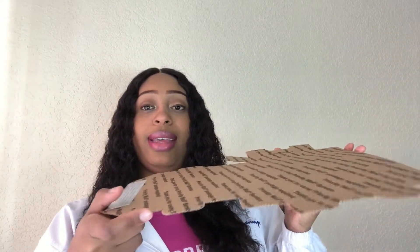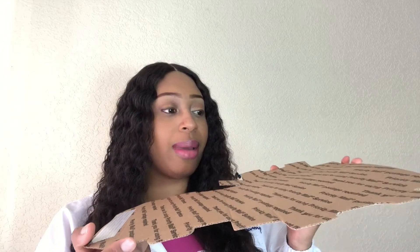I'm going to go ahead and show you all how to set this one up. A lot of people ask me how do I set the box up.